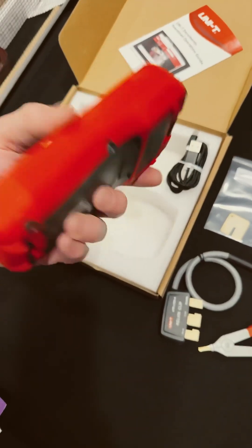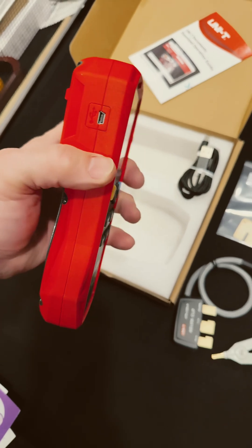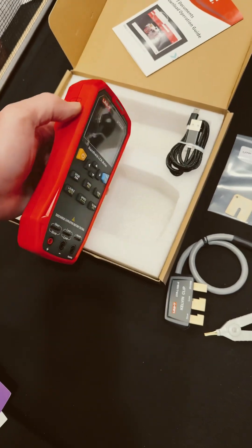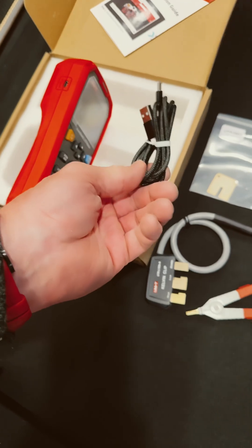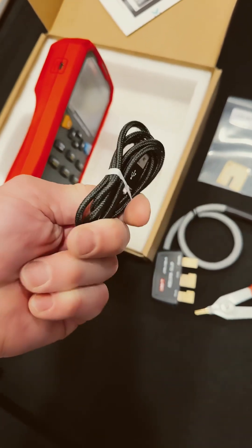You get your meter, and that is a nice size, nice case, nice rubberized texture. There's a charging port. We got rechargeable batteries, and here's our cable — one of those cloth-type cables. That feels nice.